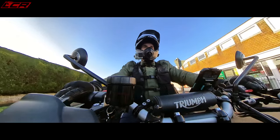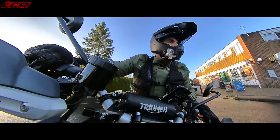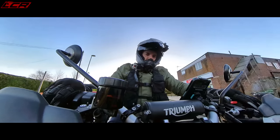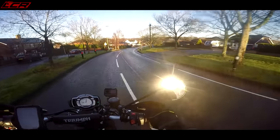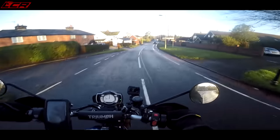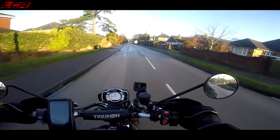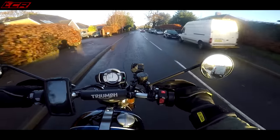There is a 007 version of this bike — this bike is going to be making an appearance in the Bond film. Oh, I nearly dropped it already! Oh my goodness, it's quite heavy. I can tell I haven't ridden for a while, I'm a bit out of practice. This bike is quite heavy — it's 207 kilos dry, so probably 220 kilos fuelled.